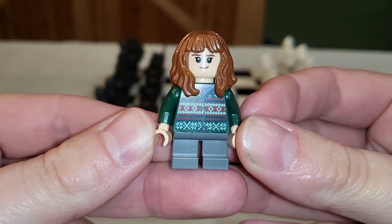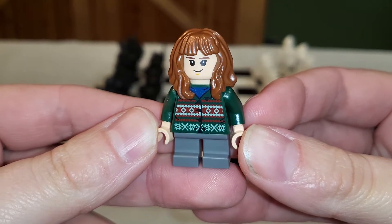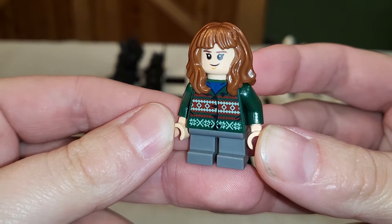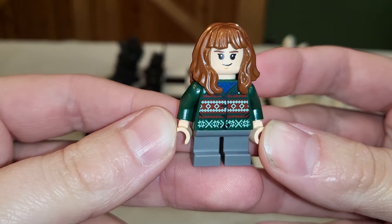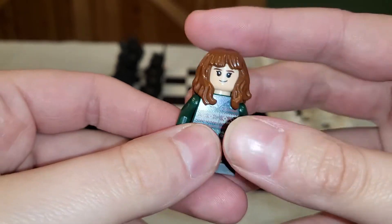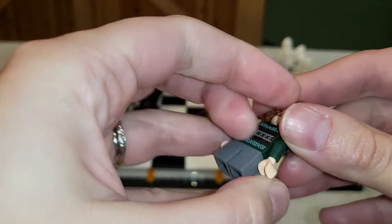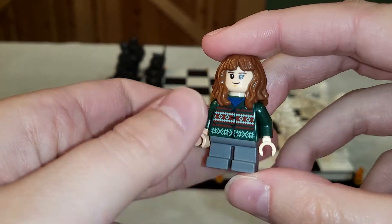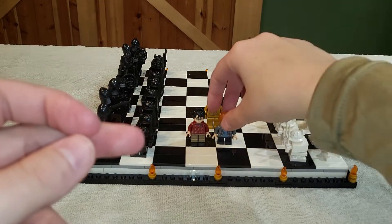So here is Hermione, and this set specifically is really cool because it comes with their end-of-Sorcerer's-Stone sweater outfits. This is the first time and only time we'll probably see these outfits. Here's Hermione with her cute hair and cute sweater — so nice to get them in a different outfit that's not repetitive. I like her, though I would have liked to see some battle damage on them.